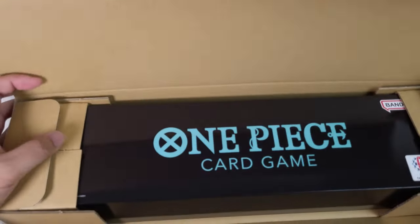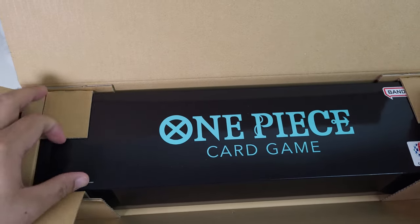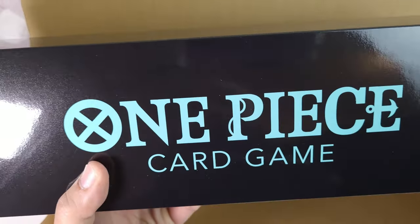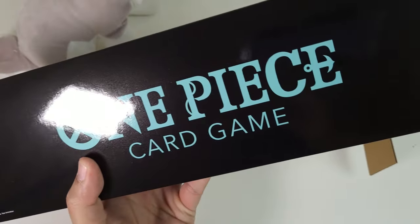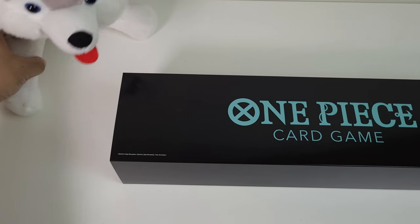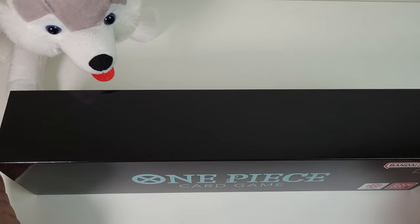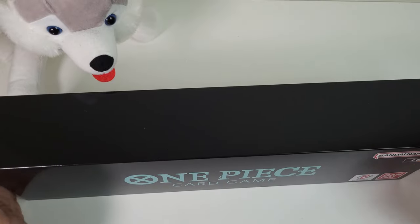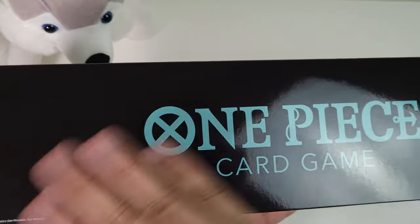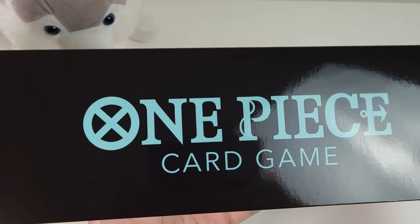Oh, look at that ladies and gentlemen! Everything is packaged really nicely. This looks incredible. So this is what it looks like — the packaging. Oh my goodness, the teal or that green color with black looks so sleek.